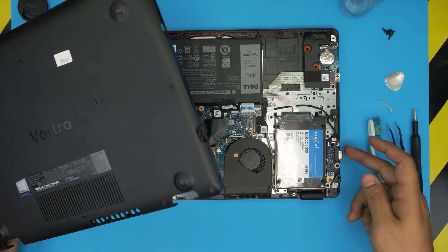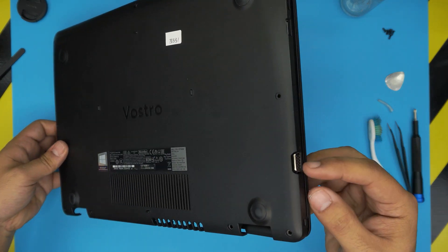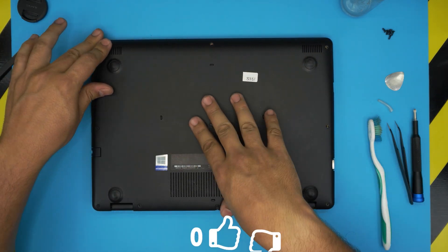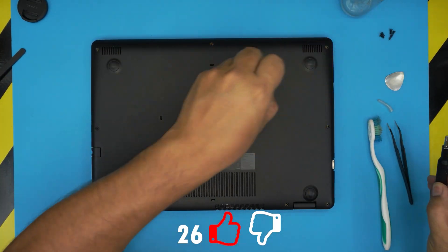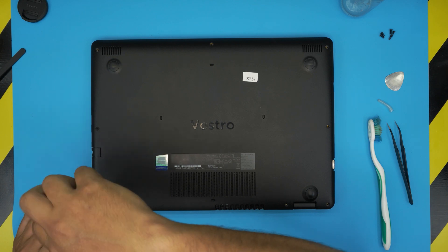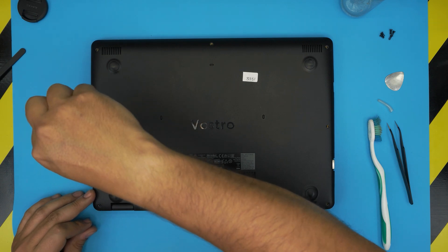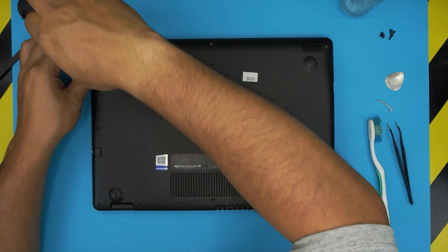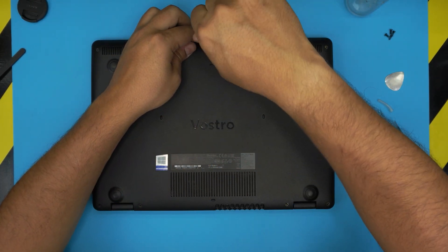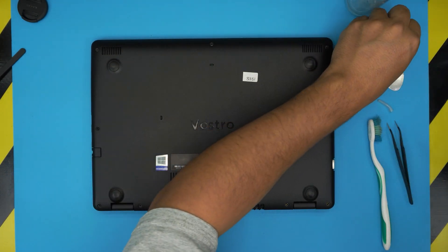Once that's done, grab the bottom cover. Very important — scoop the VGA side underneath first, grab it at a 45-degree angle and scoop it right underneath. Then press down the sides, go through the front end to the corners and the back, making sure you hear those clicks. Finally, tighten up the C-lock screws and put the rest of the screws in place. I hope this video helped — if you have any questions or requests, leave them in the comments. Please click like and consider subscribing to support the channel. Thanks for watching!